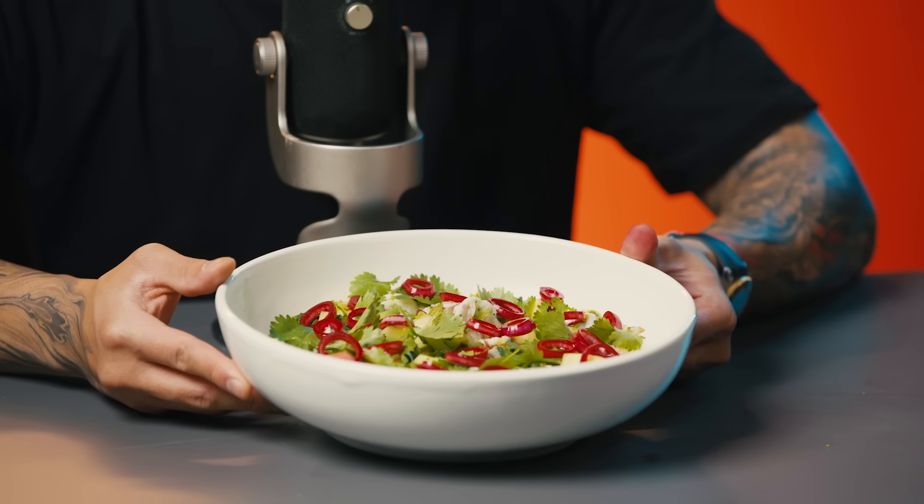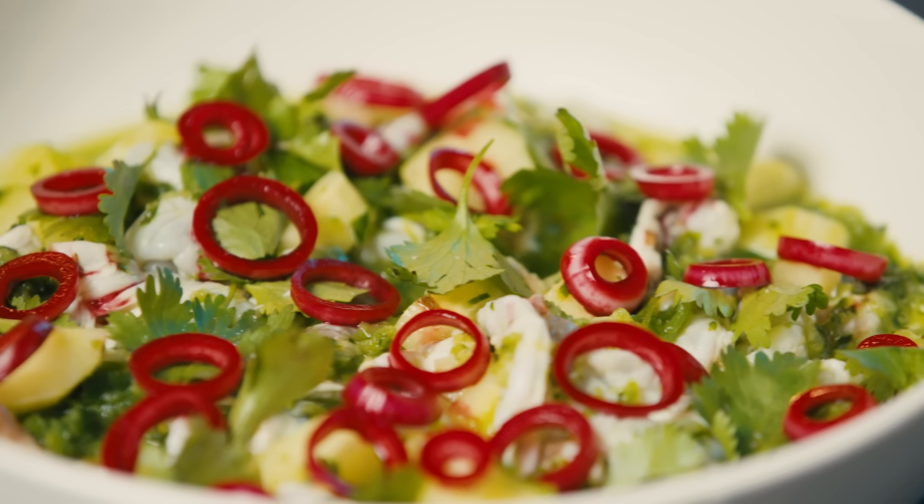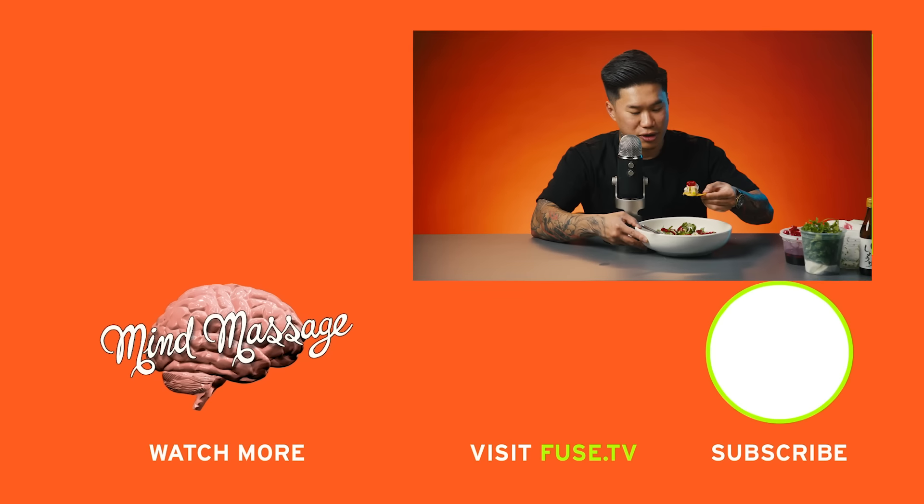My mouth is salivating so I can't really talk, but shrimp agua chile. I'm David Nguyen — thank you so much for coming to my mind massage. The shrimp, the cucumber, the pickled onion. Cheers, guys. Thank you so much for having me.